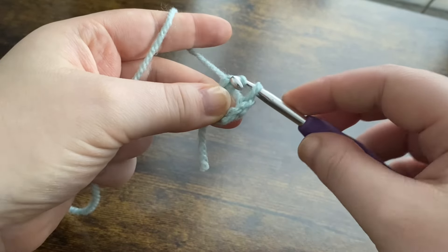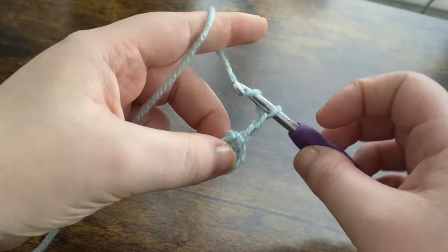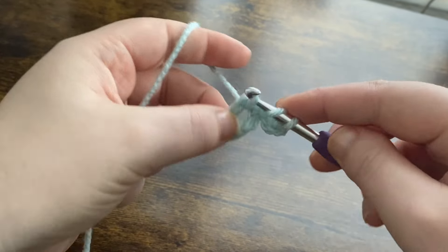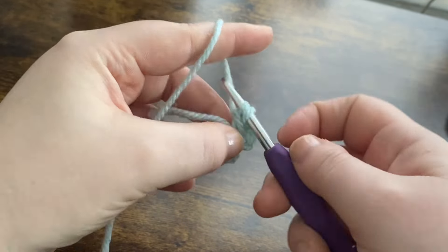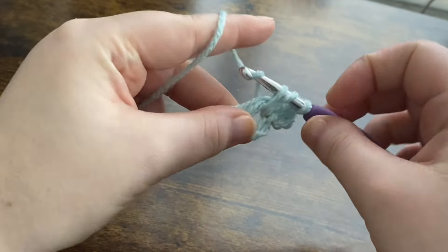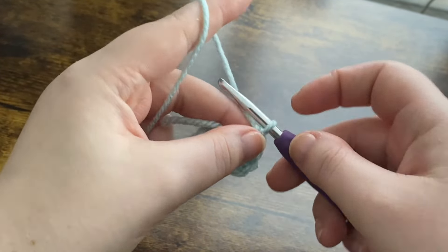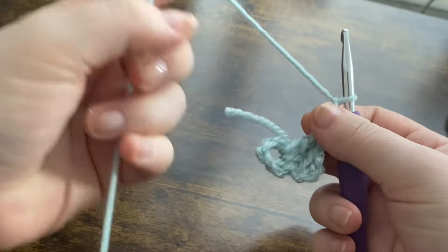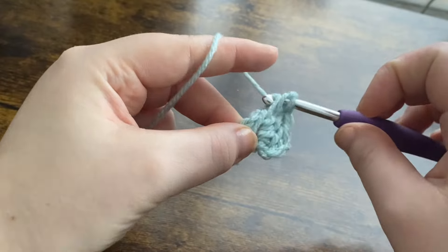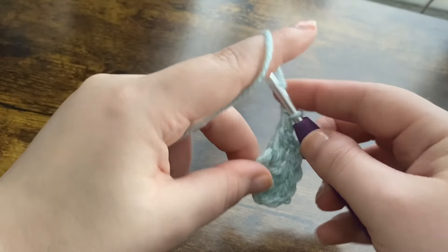We're then going to chain up three — one, two, and three. We're going to yarn over and do a double crochet into the ring, then one more double crochet into the ring, working over that tail end so it's nicely weaved in. We're then going to chain two — one and two — and put three more double crochets back into the ring: one, two, and three.